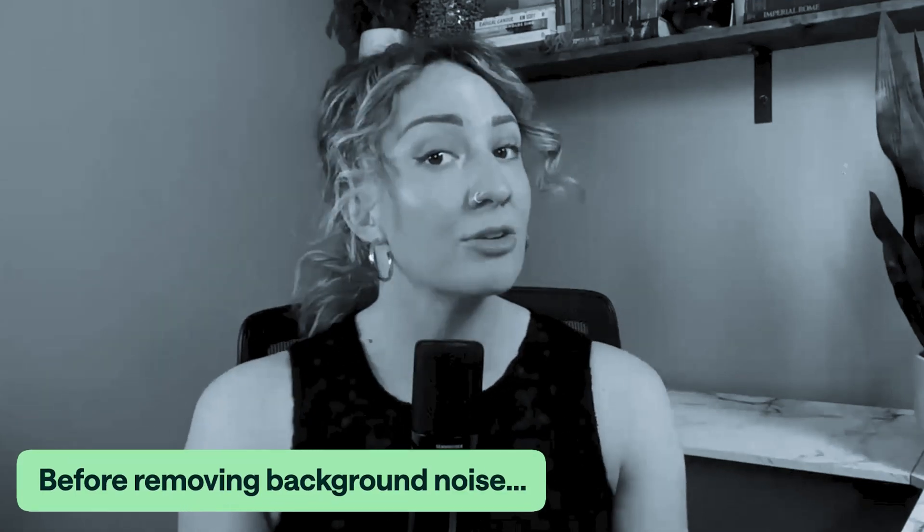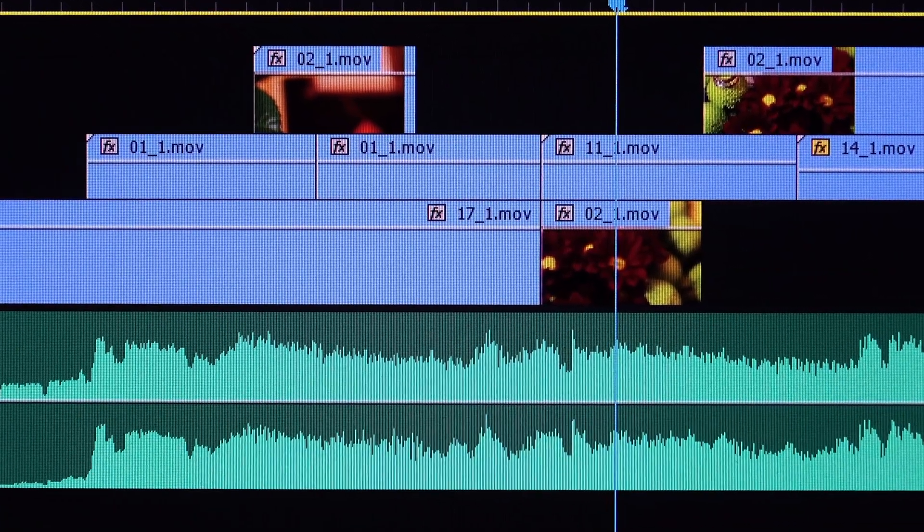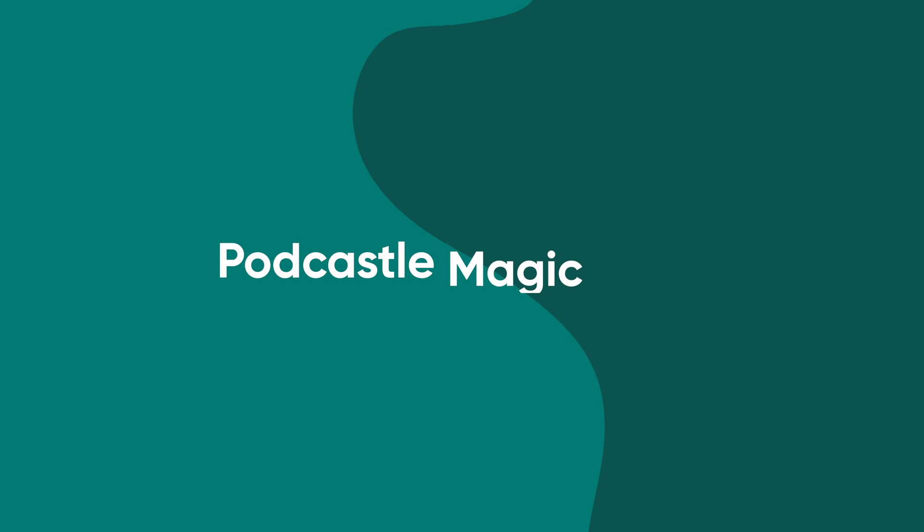Here's how to go from audio with background noise like this to studio level sound just like this. And you can do it in just one click. Forget a fancy microphone, forget that overcomplicated editing software. All you need is Podcastle Magic Dust.